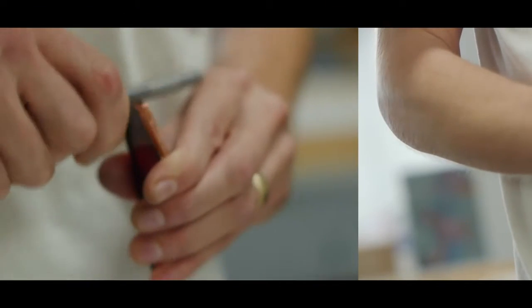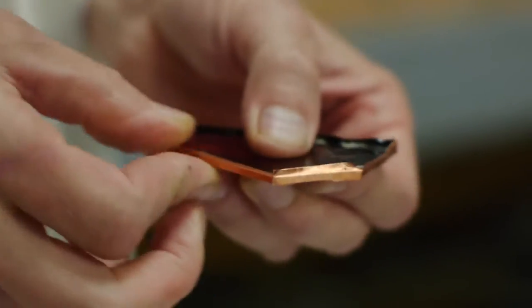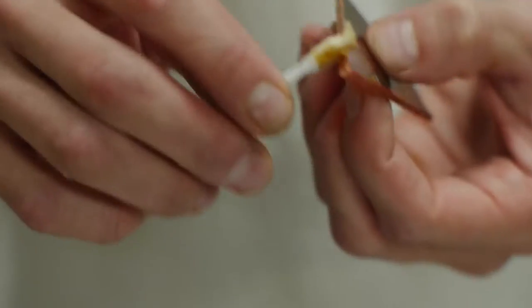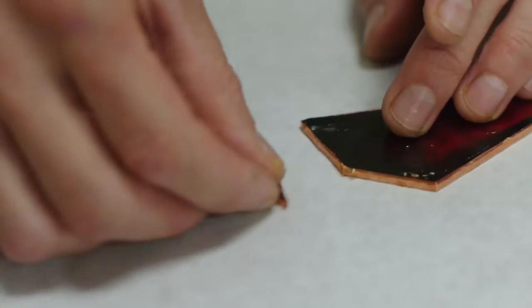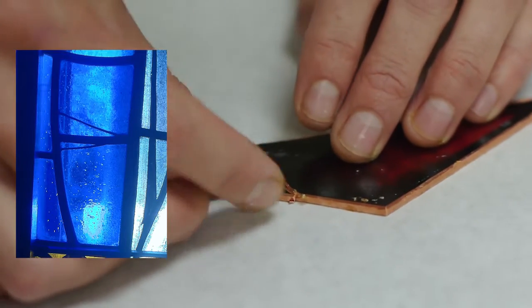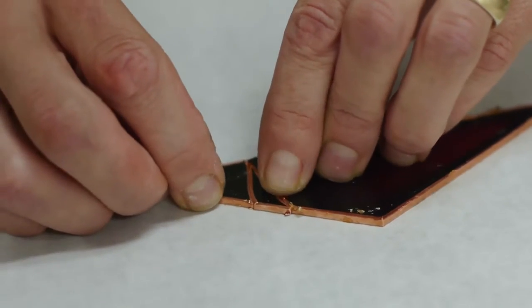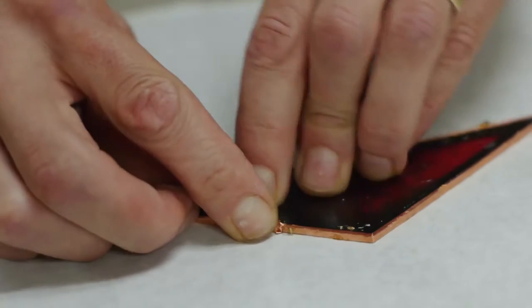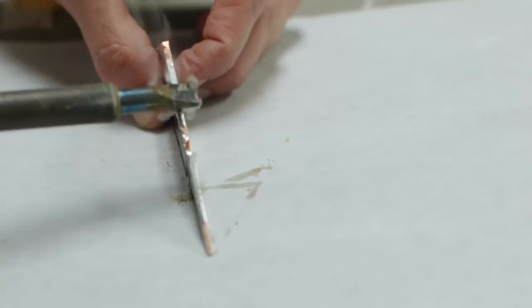The foil is trimmed off, then burnished down very hard to the surface of the glass to make sure the adhesion has good contact. Then we take a pair of shears and cut off the excess copper foil so that when it's soldered together, the resulting line is very thin — almost a sixteenth of an inch thick — so that visually from a distance that small lead line just disappears. Then we come back and solder over the surface all the way around. Even though the piece of glass fits into the lead work on all sides, we put the copper foil all the way around to make sure we've got a good bond.